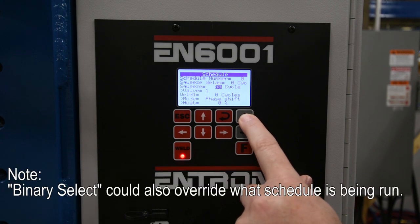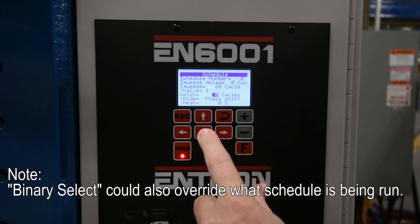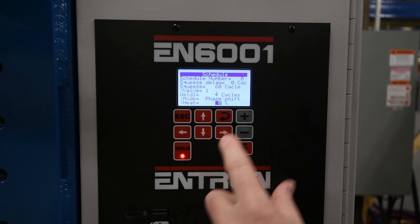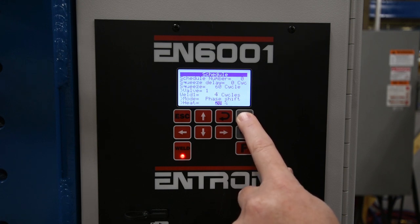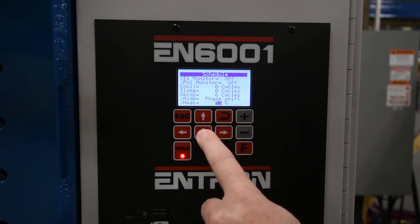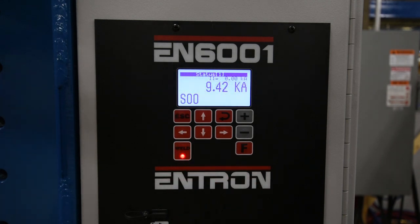You'll go through and insert the parameters that you documented earlier using the keypad. Typically I'm going to start off with a very low schedule — three to four cycles, phase shift mode, around 30 or 40%. I then gradually work my way up, increasing the current while welding and testing samples. Once you feel comfortable that the machine is functioning properly, you can switch to constant current mode if it is required. Once you're done with the schedule, hit escape to go back to the main menu and escape again to go to the status screen.